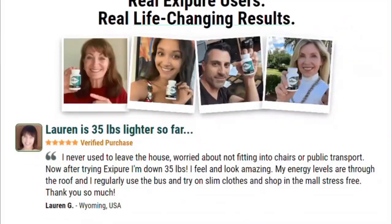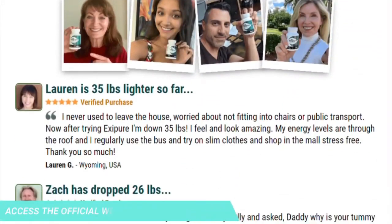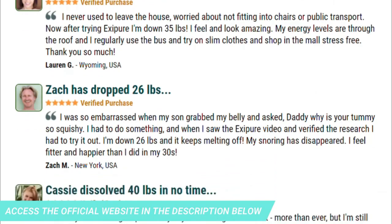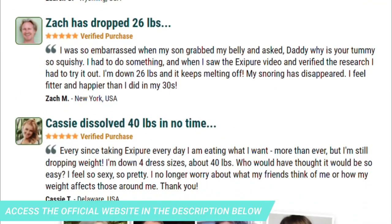Every small increase in BAT means a big jump in calorie and fat burn and energy levels. So yes, you can trust this product. There are many people having great results with Exapure, and you can get results too. Exapure is unlike anything you've ever tried or experienced in your life before.